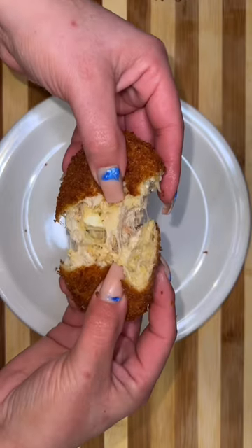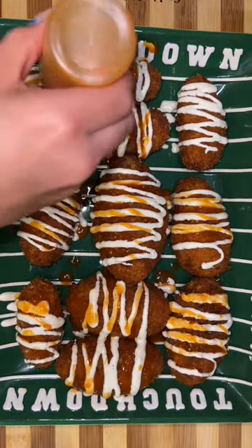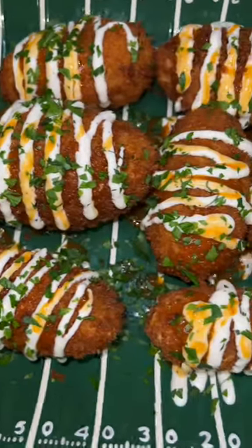Our football croquettes are gonna be super moist and cheesy on the inside and nice and crispy on the outside. Now we're gonna drizzle some ranch dressing all over our footballs and some more buffalo sauce. Garnish it with a little bit of parsley and there you have it guys — another inexpensive appetizer for your football party.